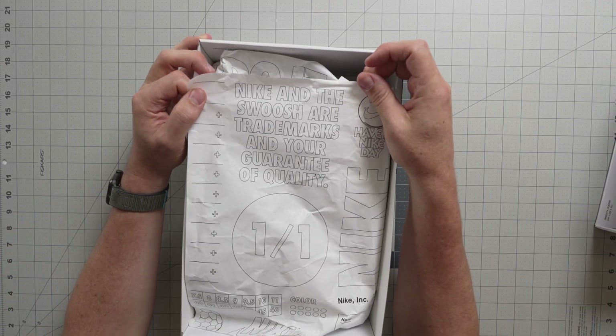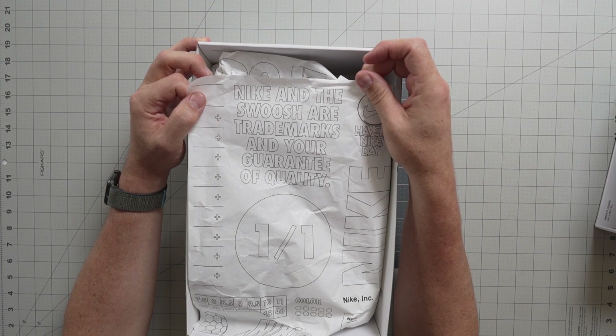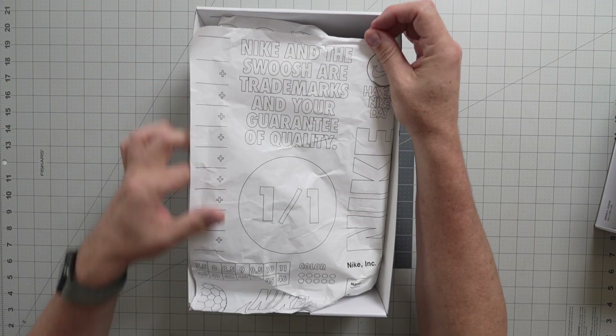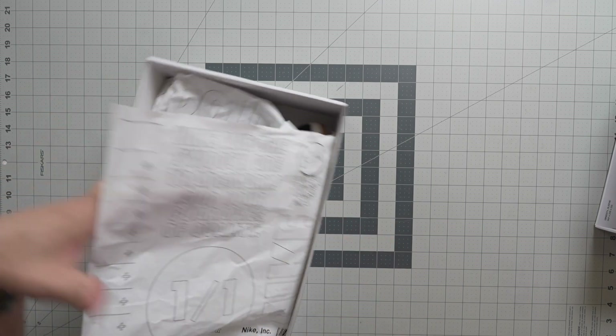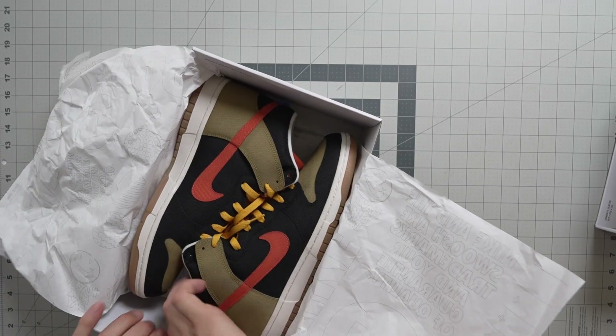Nike and the swoosh are trademarks, and you're guaranteed quality. Also, this is a one-of-one because I made this. Anyway, here we go, let's crack these things open.